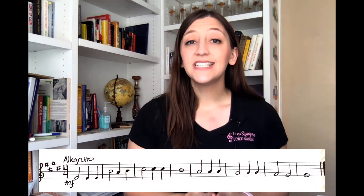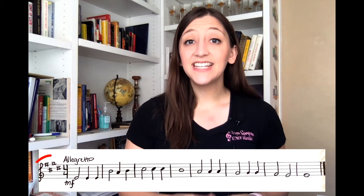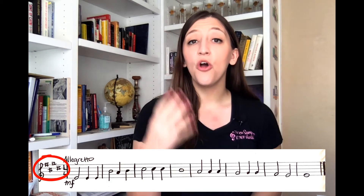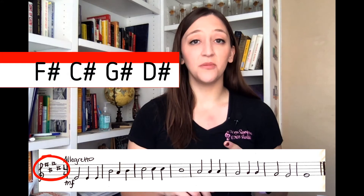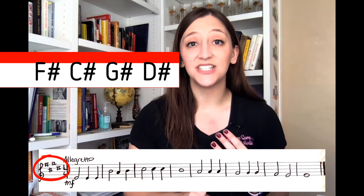Let's take a look at this sight reading exercise. First we need to determine what key we are in, so we need to take a look at the key signature. The key signature is found just to the right of our clef. We have a treble clef and then we see four sharps — these are on F sharp, C sharp, G sharp, and D sharp.